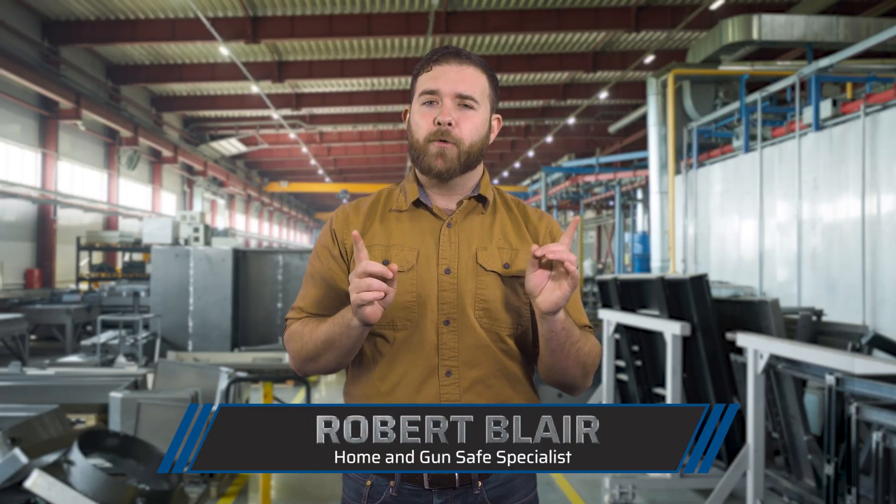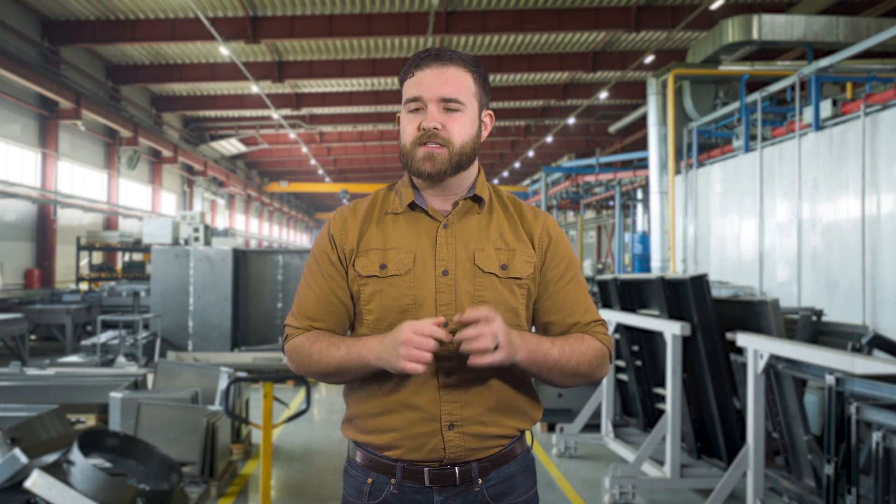Hey guys, Robert here with the Home and Gun Safe channel. Gun safes are built from steel, but what kind of steel is the best for making safes? Keep watching to find out.